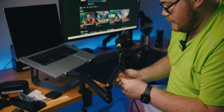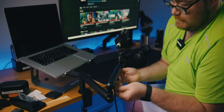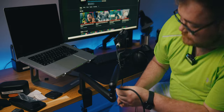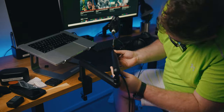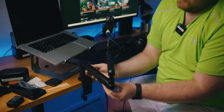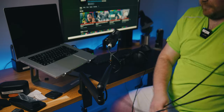The cool thing about this particular arm is on the bottom of it there's actually a cable raceway, which is why that piece comes off. Look at that — clean, minimal setup.